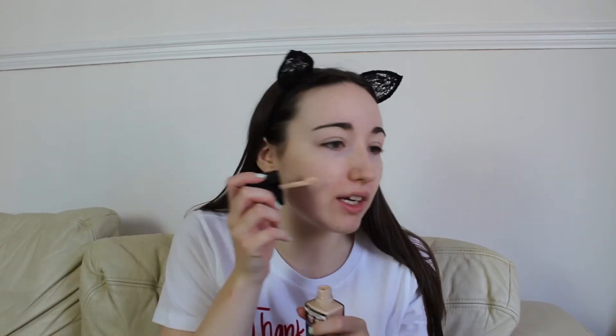Next up, I picked up the Wet n Wild Photo Focus Foundation in the shade Soft Ivory. I have no idea if this is the right shade. It says goodbye to photo flashback — this foundation helps to eliminate white particle reflection, so it's perfect for flash photography. I have no idea — is that going to be the right colour? I hate trying out new foundations. I'm just going to put this on my face because there's like a spatula.